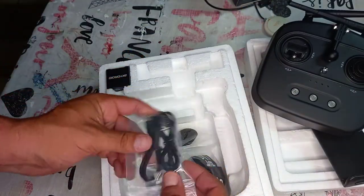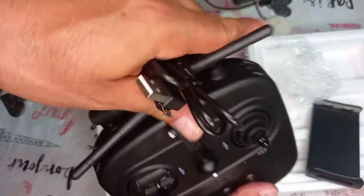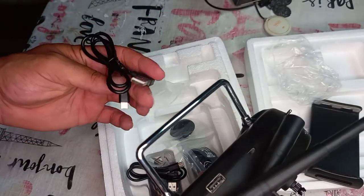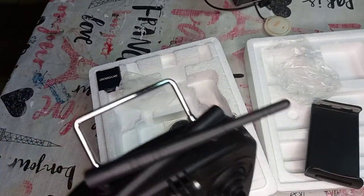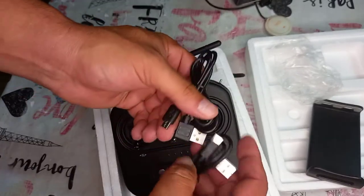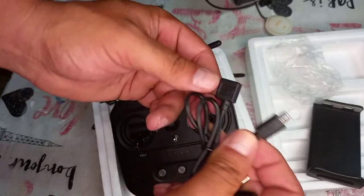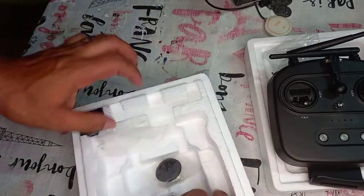You have two cables inside the box. The T1 cable plugs into your phone here. The other one is for charging. They give you a USB-C cable and a micro USB cable for your phone. If your phone uses USB-C, use the C-type; if it uses micro USB, use that one and plug it into here.